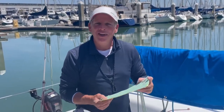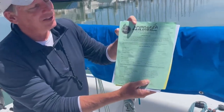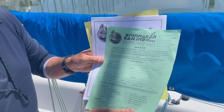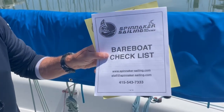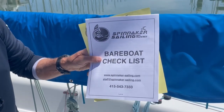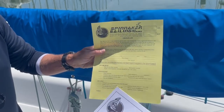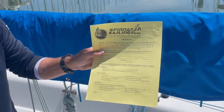So let's get started with a checkout procedure. You've already been to the office and now you're heading down to the boat and you have three forms with you. The first one is your checkout list, which we're going to go over. The other form you should have is your bare boat checklist — you should have gotten that either online or via email. And finally, when the trip is over, you'll have your check-in list.